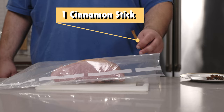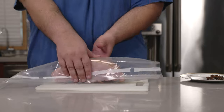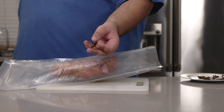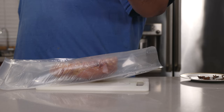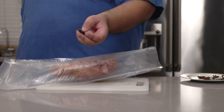And now for some spices. Let's toss in one cinnamon stick. Flip it around. Three star anise pods. And when you put the star anise in the bag, make sure you put the sharp side down. If not, you're going to puncture a hole come vacuuming time and you're going to be a bigger Christmas dinner ruiner than the family member that brings up politics.